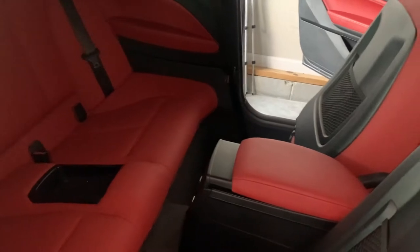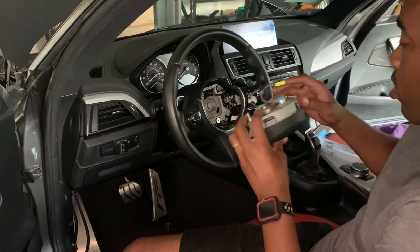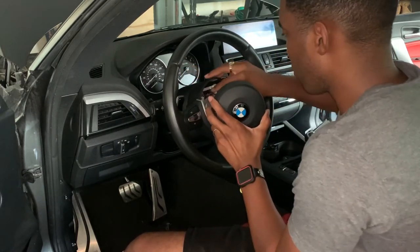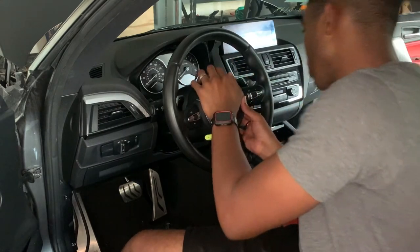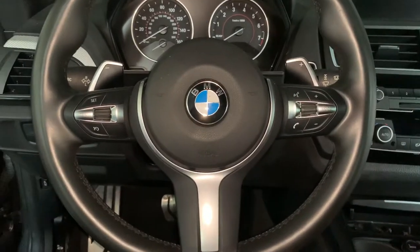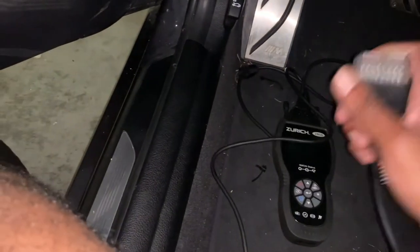Now it's time to reset and clear all the codes and see what codes come up next. As a matter of fact, let's install the driver airbag also. The steering wheel is done, so let's start clearing these codes. Put the battery back on — now let's clear these codes. Still got my Harbor Freight scanner, let's plug it in.